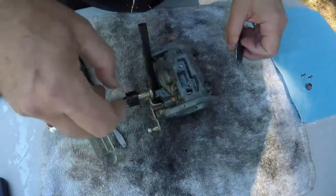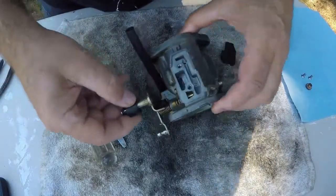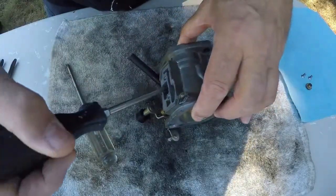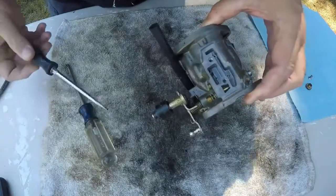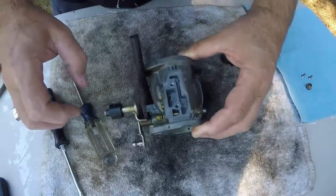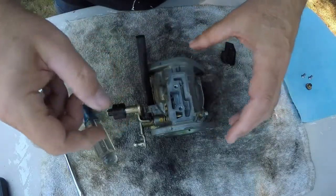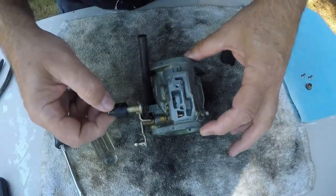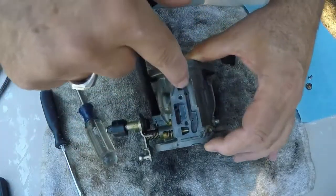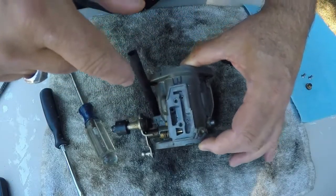There we go — oh, there is some debris in here. Whoa, yeah, see that? There's gunk in here. Yeah, get that out of there — stuff that'll gum up a carburetor, that's for sure. I'm not going to take any of these needles out. We'll just work around them and make sure everything's working right. See all the holes in there? Every one of those little holes has to be cleaned out, so I use carburetor cleaner.